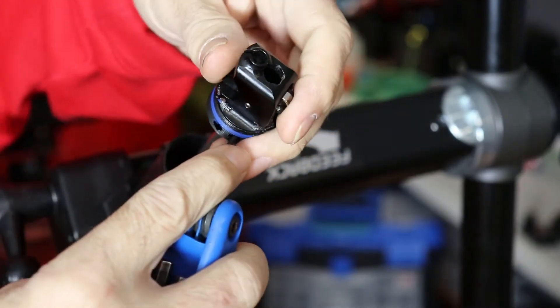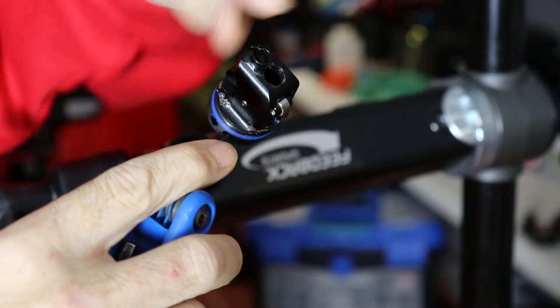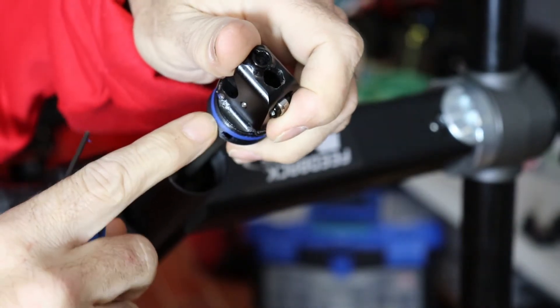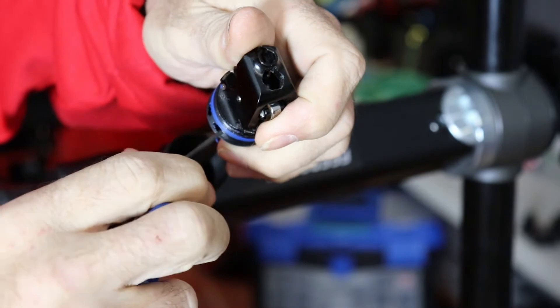Once you have the end cap off, there are two little pinch bolts in the side here that you need to loosen.